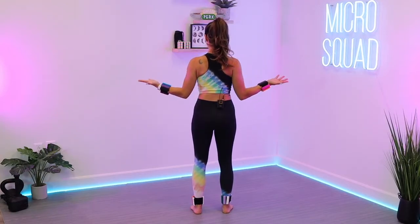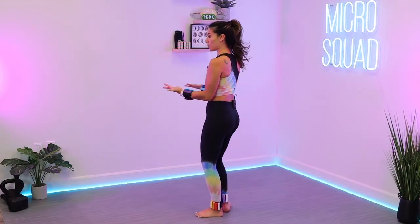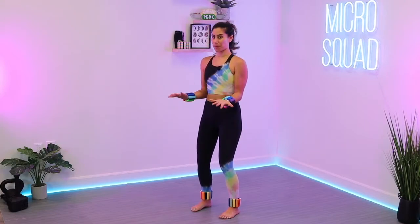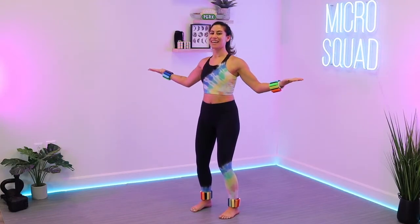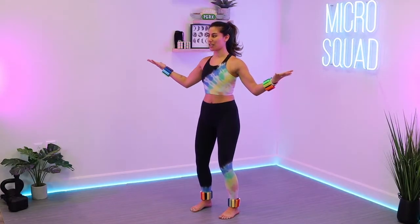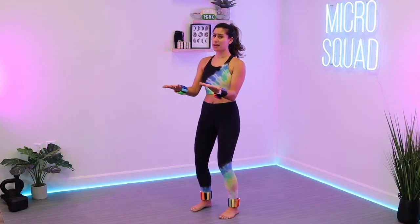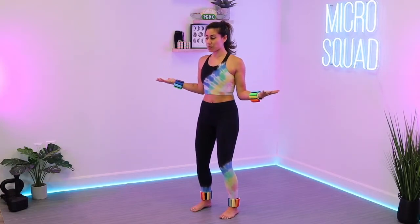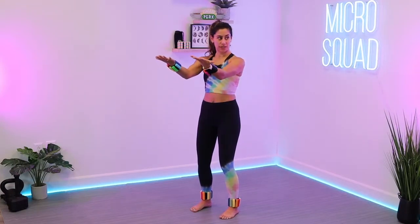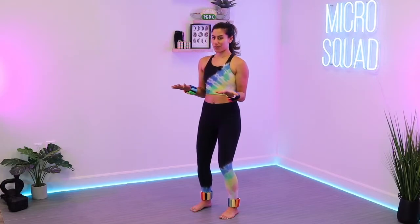Pull that belly button in towards that spine. We're squeezing the shoulder blades together as we open out, not letting the shoulders creep up. Keep them locked down, bring it in, slowly close. Core is engaged the whole time as if that back is pressed up against a wall, as if you're in a wall sit. I saved legs for last so you didn't have to worry about standing in this position for too long. There are no lunges, but there's still more arms.